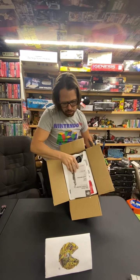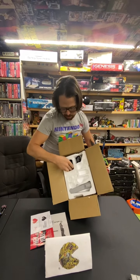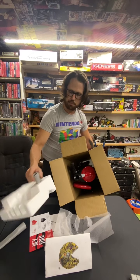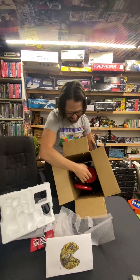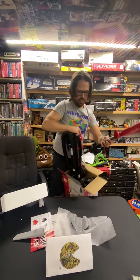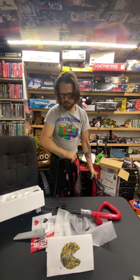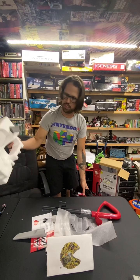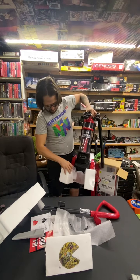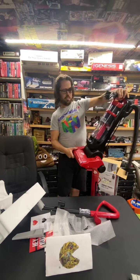First off, we got the Dirt Devil's instruction manual, and then this nice little styrofoam on the inside. There are brushes in there held really good. Let's lift this out — the handle's all separate there. That handle was held in really nicely with the styrofoam. And it's really well packaged — I like the styrofoam, it's clear.